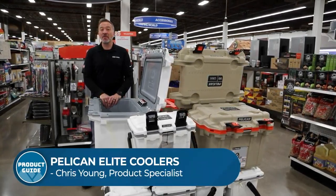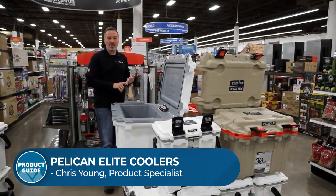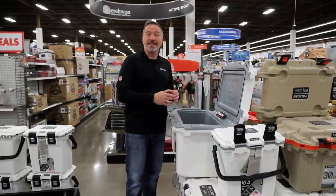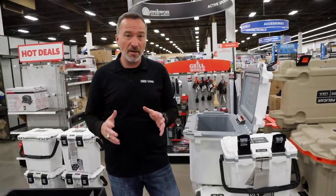Hey, what's up? It's Chris Young. Right now, we're going to talk a little bit about Pelican coolers. Pelican has been helping scientific expeditions, military, doctors, pretty much everybody that needed to store and keep things cold since 1976 in some of the harshest conditions on earth.